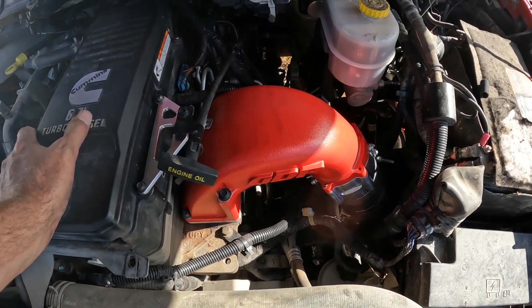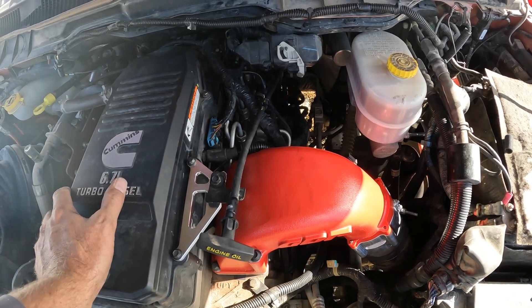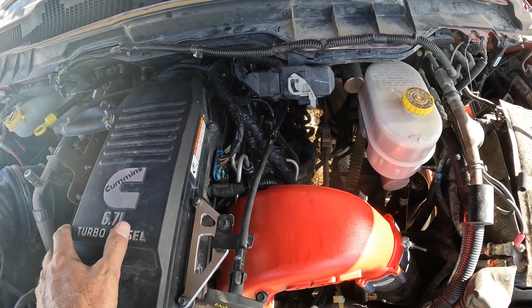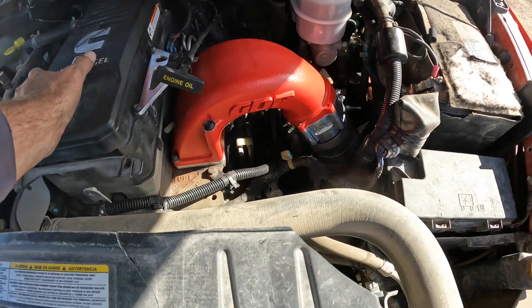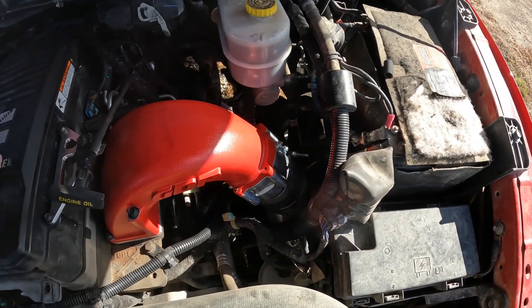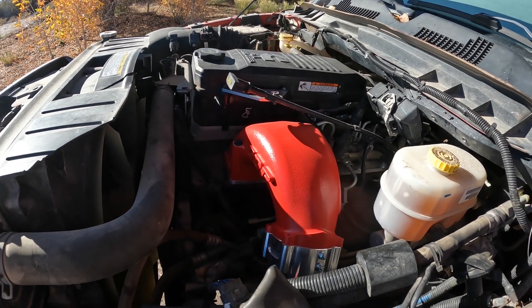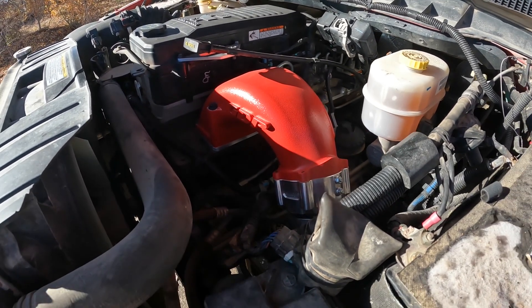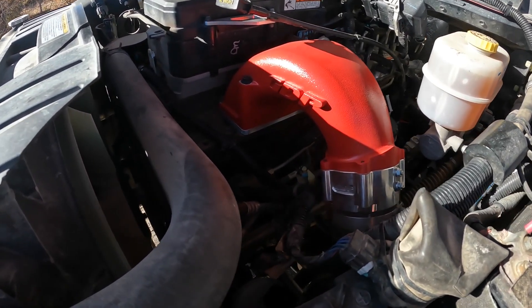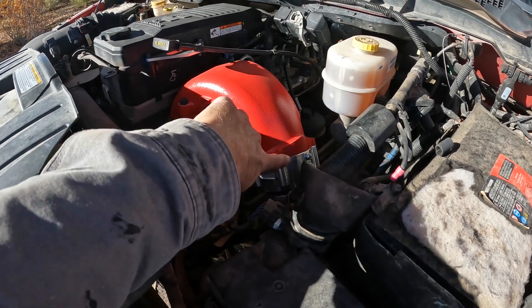I didn't hear any vacuum leaks. I need to check for fuel leaks — just use a mirror, shine a light down there, and look underneath all the injectors and underneath the rail to make sure there's no fuel leaking. I haven't seen any codes yet, so hopefully I won't. I'm excited — my engine is safe again. We've got about 350 to 400 miles on it now, checking for fuel streaks. I don't see anything up here, and I want to feel below the CP3 to make sure the pump's not leaking.